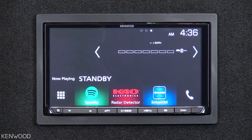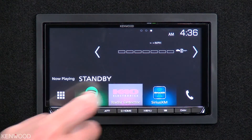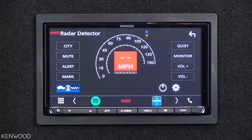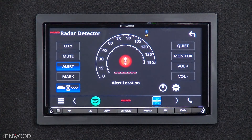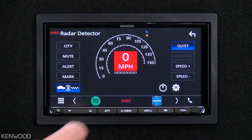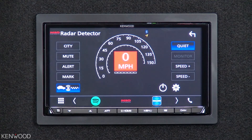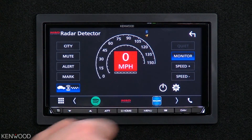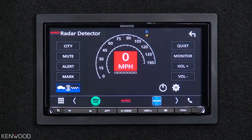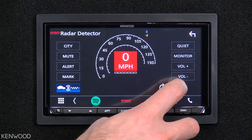Now we can see this in action on the receiver. Let's start by entering into the K40 source screen and take a look at several of the options you have. You can see controls including Filter, Highway, City, Extended Mute on and off, Marked to Alert, Marked Location Removed, Laser off and on, Quiet Ride — adjustable from 15 to 20 mph — and Speed Monitor — adjustable from 85 down to 75 mph. You can also adjust more intricate settings by selecting the settings icon.